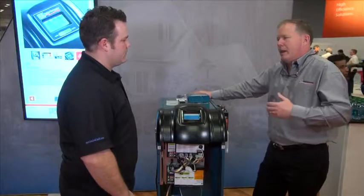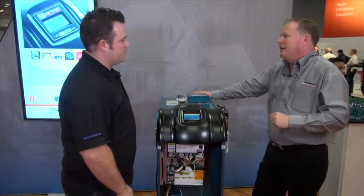When the consumer says they don't want a lot of maintenance and they want reliability, this is the product for them.